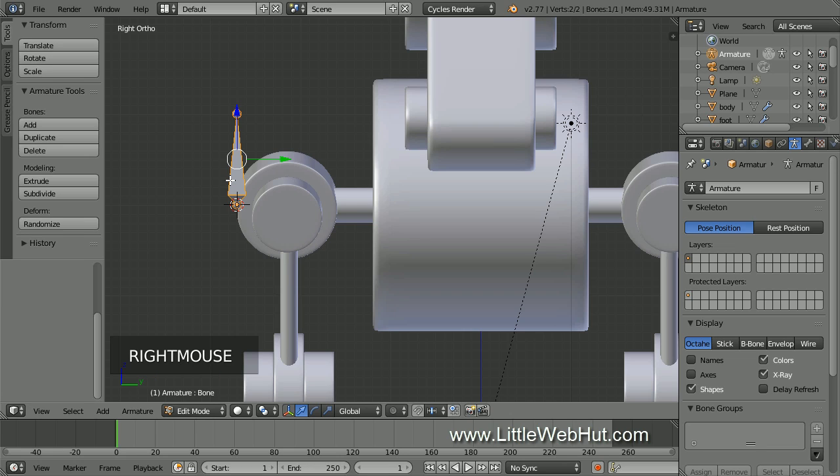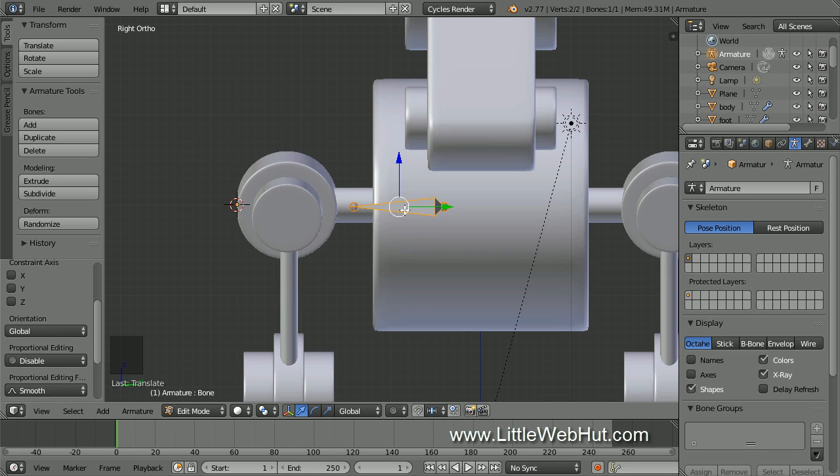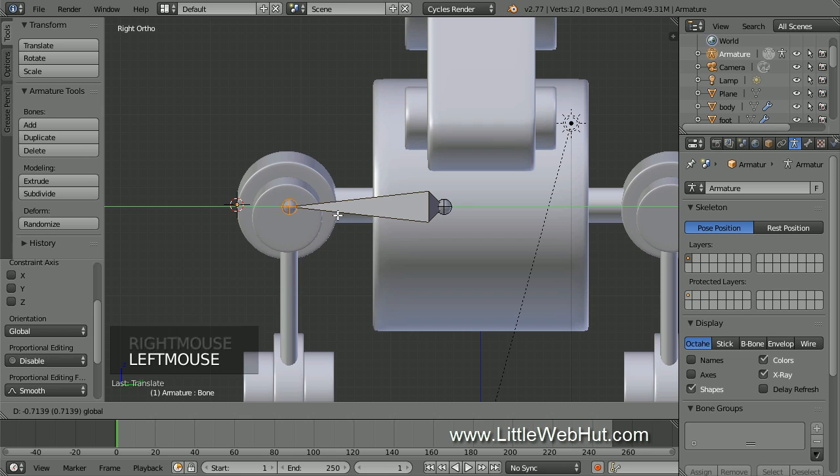We're going to move the whole bone, so right click the body if it's not already selected. Then rotate it on the X-axis by pressing R, then X, then 90, then Enter. Then press G to move and position it so that the tip of the bone is at the center of the rod that connects to the shoulder. Then right click the tip of the bone to select it and drag it to the center of the shoulder.